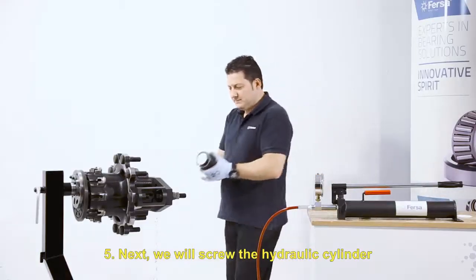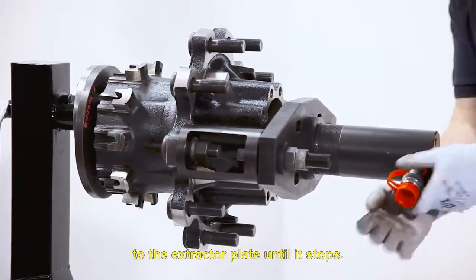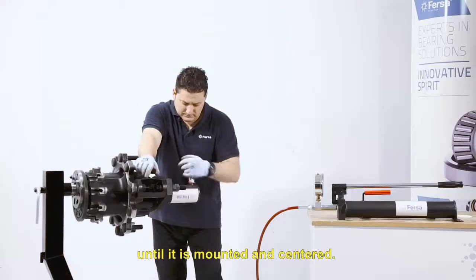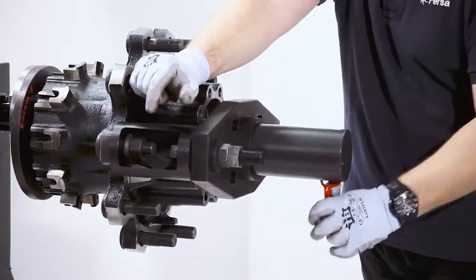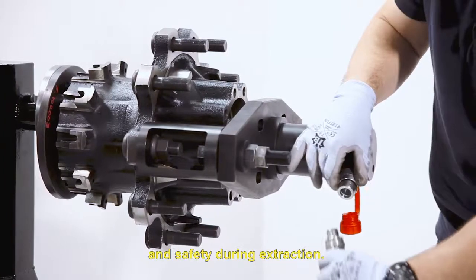Next, we will screw the hydraulic cylinder to the extractor plate until it stops. I recommend not fully fixing the set until it is mounted and centered. By doing so, we guarantee effectiveness and safety during extraction.